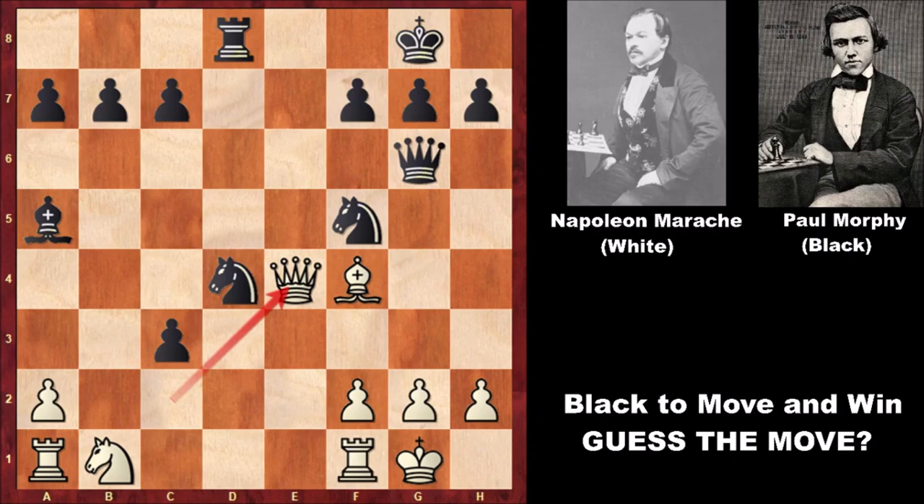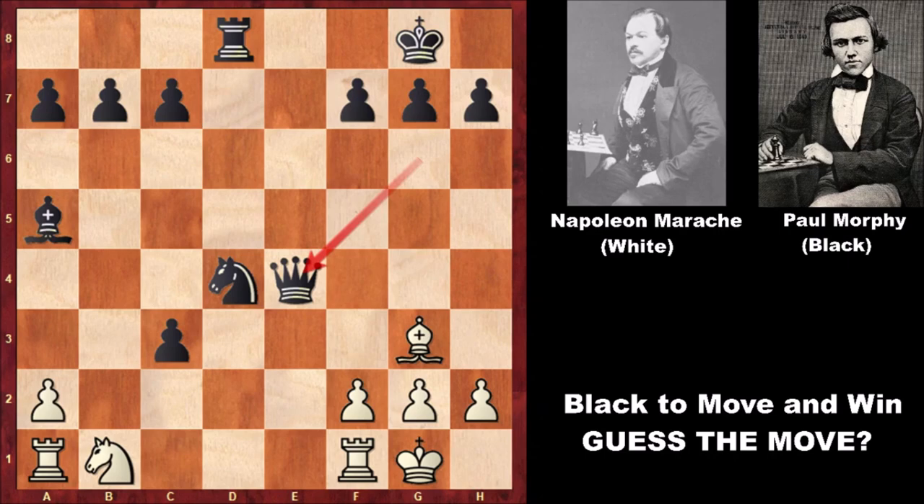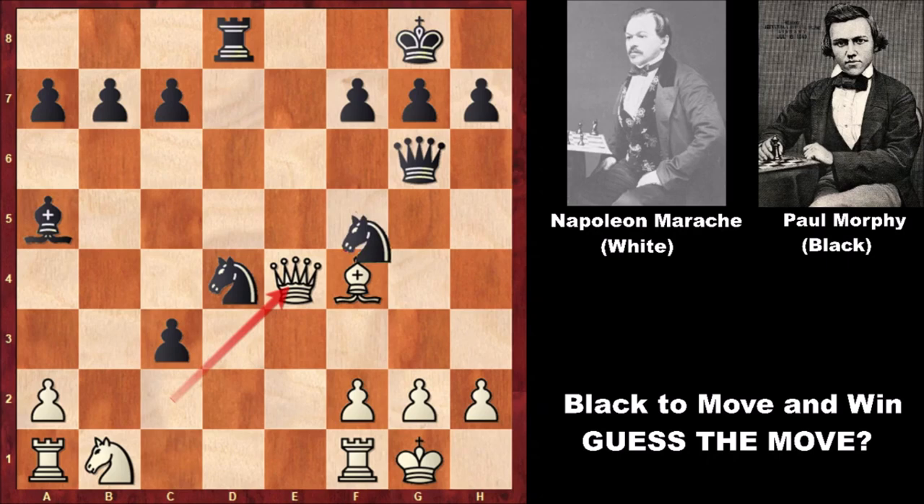In this position, Paul Morphy sacrificed his knight — he throws his knight into the fire. What an incredible move by Paul Morphy, also attacking the queen. And Napoleon Marach, without any questions, captured the queen. Well, if bishop takes knight or pawn takes knight, then capturing the queen — queen takes on e4 — and this is losing for white. So in this position, Paul Morphy throws his knight on g3. Knight to g3 by Paul Morphy. Did you see this move?